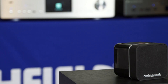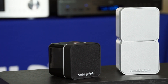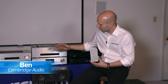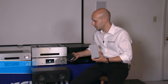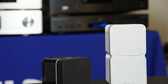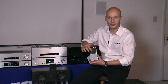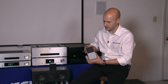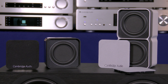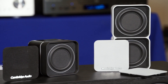Ben from Cambridge Audio held a training session at Crutchfield, so we asked him to explain the features of some popular products. The latest generation of Minx satellites are the MIN-12 and the MIN-22. What we've updated since the older MIN-11s and MIN-21s is the new satellites use the very latest generation of our flat panel BMR hybrid speaker technology — the fourth generation of BMR driver, which is also found in our AeroMax floor standing and stand mount speakers.